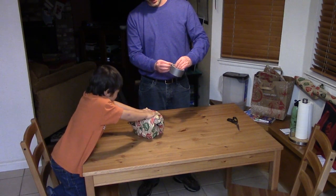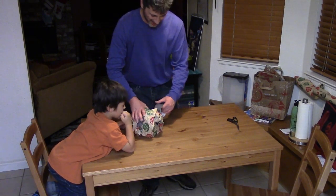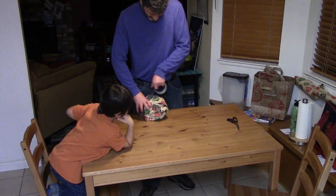Hey, you hold that for me like that. And now we put the tape on. All right, there we go — kind of put that all over there like that.